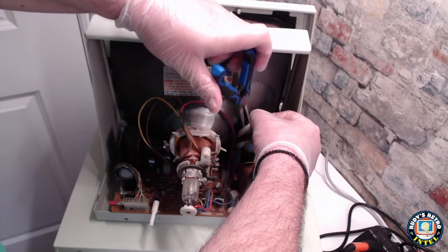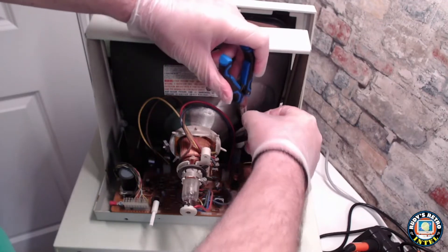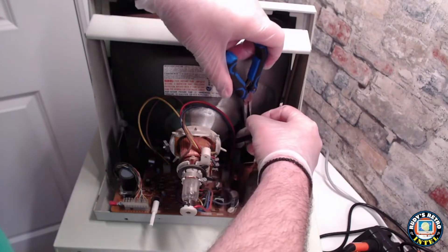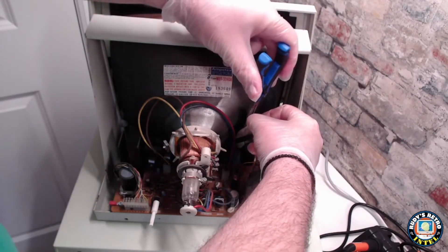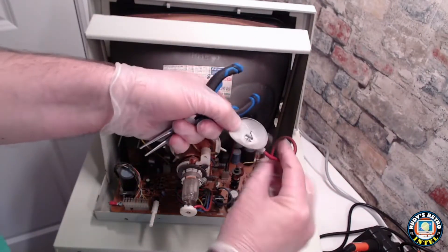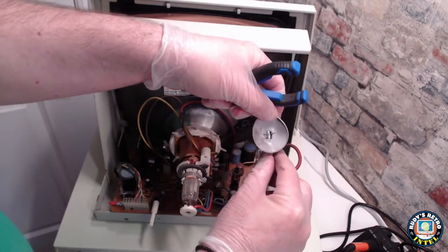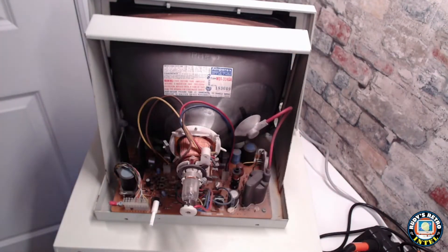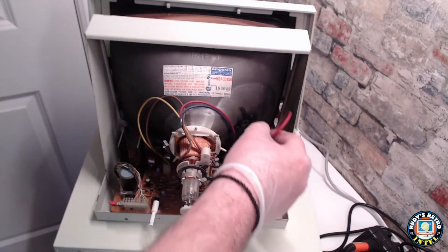In order to take the actual connector off, you need pliers to pinch the connectors together so it pulls out of the tube itself. Here is a better view of that — we just pinch it and pop it out. Putting it back is the same thing: pinch it, pop it back into the hole, and you're good to go.